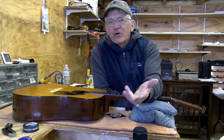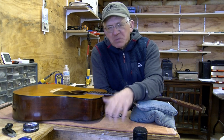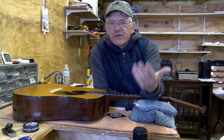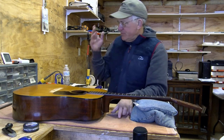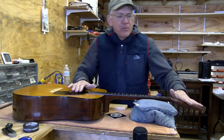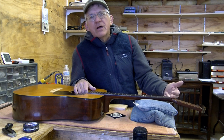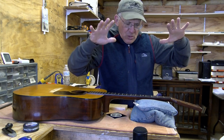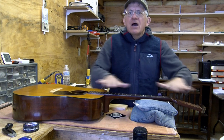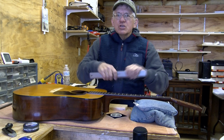All the pre-wars, all the 50s, 40s, 60s, 70s had non-adjustable truss rods, so it's a very common thing you've got to learn how to deal with. I've got this guitar prepped already - the frets are already out of it, the tuners are out, and the nut's off. So we're going to show you how I do this, how I get less relief out.